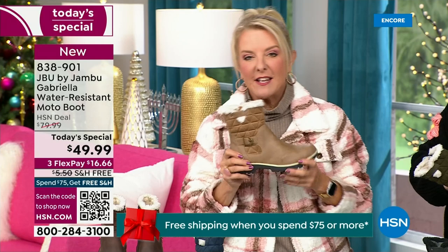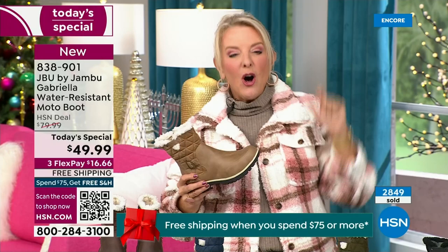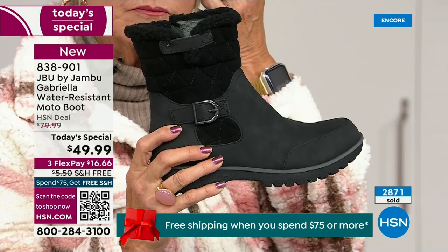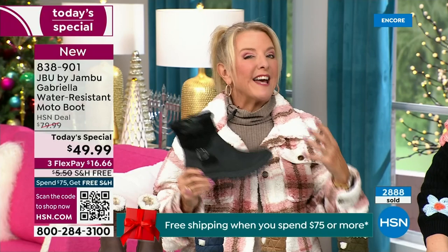Let me give you a quick update. We're 10 minutes in and we have sold almost 3,000 of these — that's how popular they are. Of the almost 3,000, 1,300 of you have picked up the black so far. That's easy — everybody can wear it, it makes a great gift idea, it matches everything. But I really hope you'll try an additional color tonight.